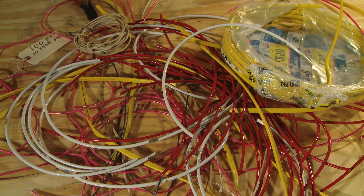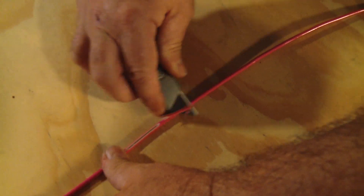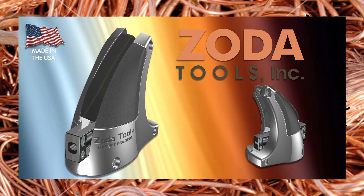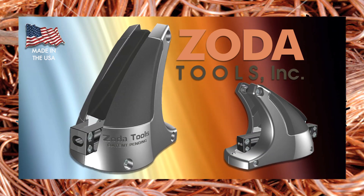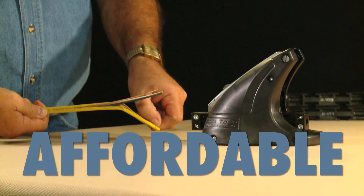Do you have leftover spools of wire and don't want to throw money away? Tired of the difficult task of stripping scrap wire with scissors or a utility knife? Introducing the Zoda Tools Wire Stripper. Zoda's revolutionary design makes recycling copper wire quick, easy, and very affordable.